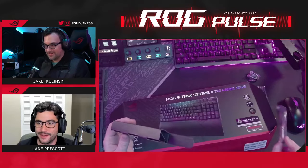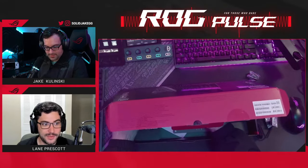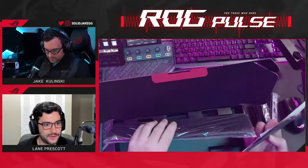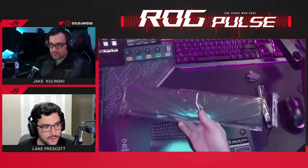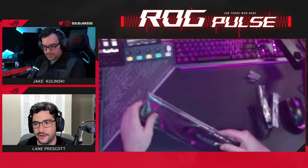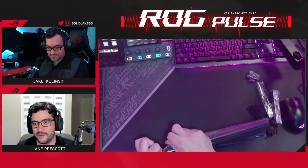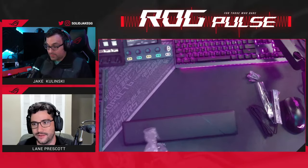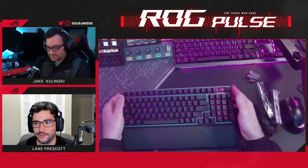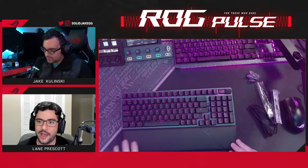As one of our more premium keyboards, this comes with PBT keycaps — the version Jake has. Depending on your region, it might be a UV-coated ABS keycap, so if you're concerned, talk to your local ASUS representative. Per-key RGB, customizable in Armory Crate. Jake is now unboxing the detachable wrist rest — and yes, that looks pretty magnetic. So depending on how much room you need for your wrist or how big your desk is, you can either have it on or take it off.